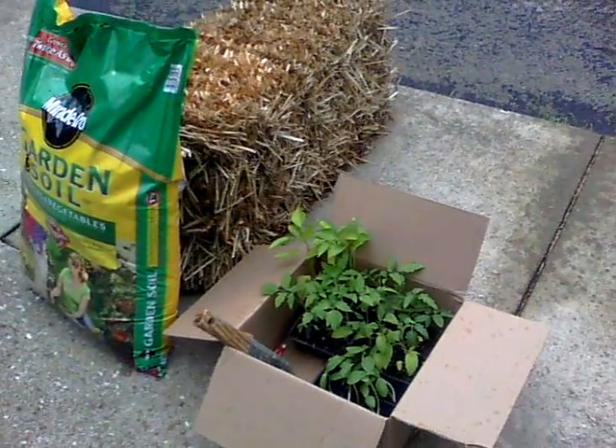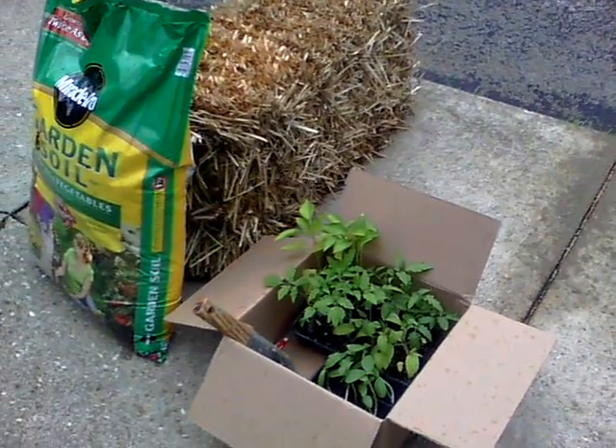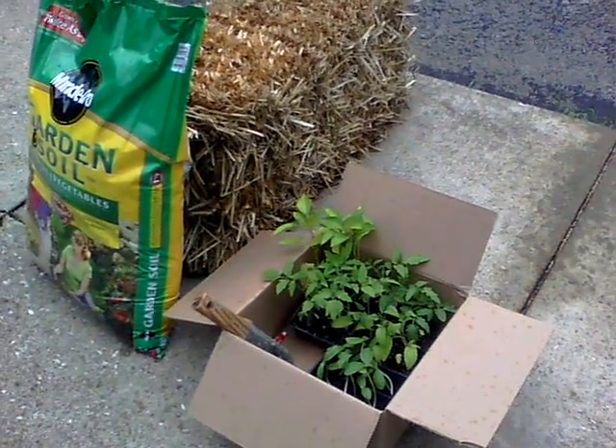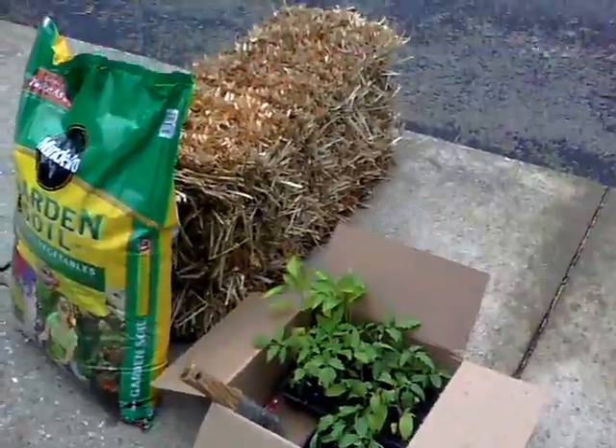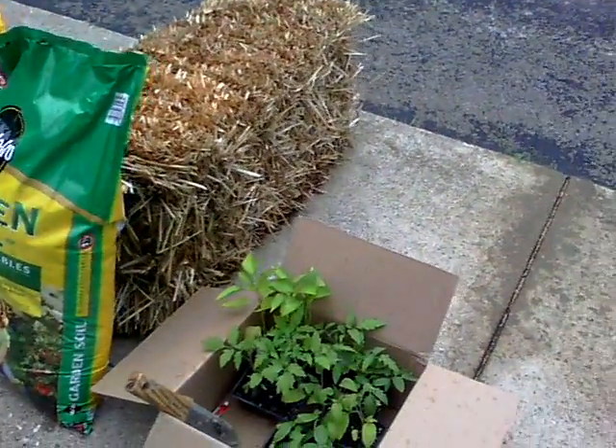Hi, this is Melanie with Grow Appalachia. Sheila and I are fellow classmates for the Master Gardeners class and we've been working on this project together on straw bale gardening. Today is day 11 — the day we get to plant.